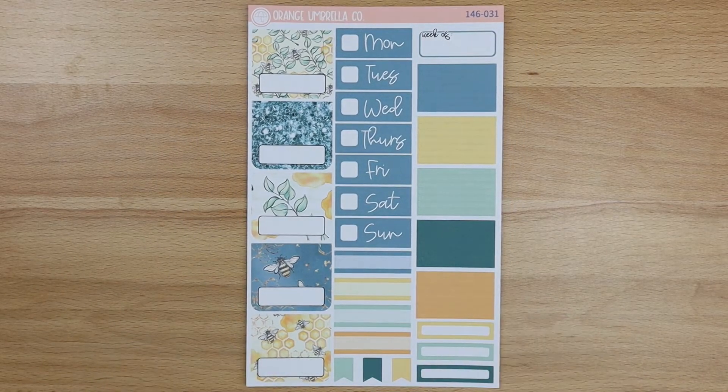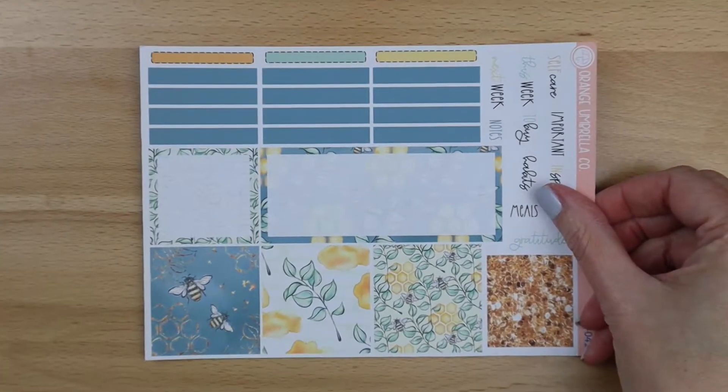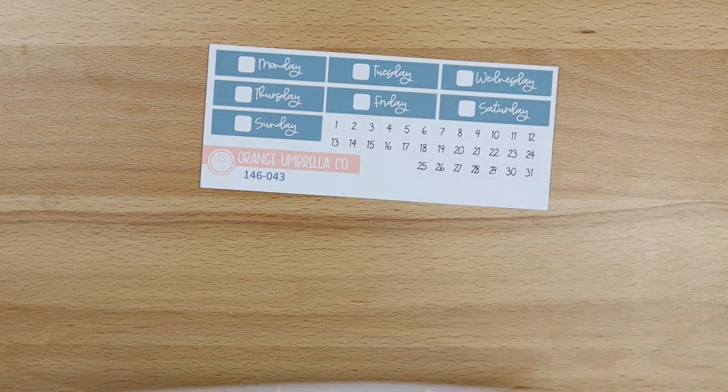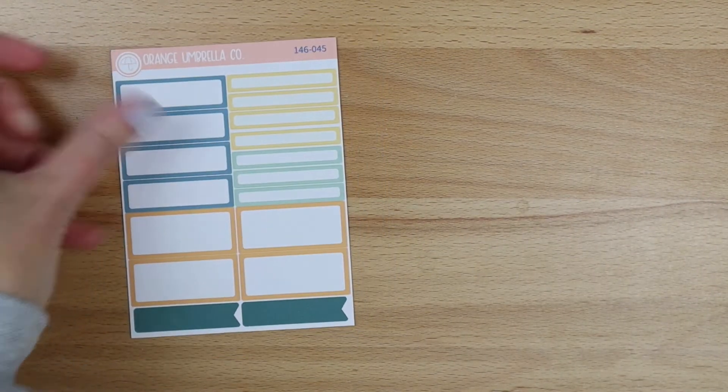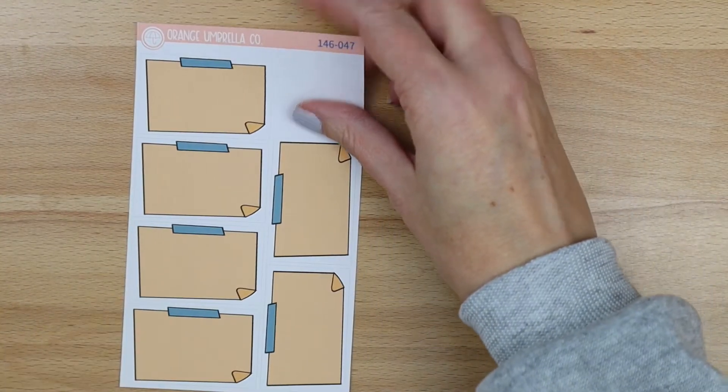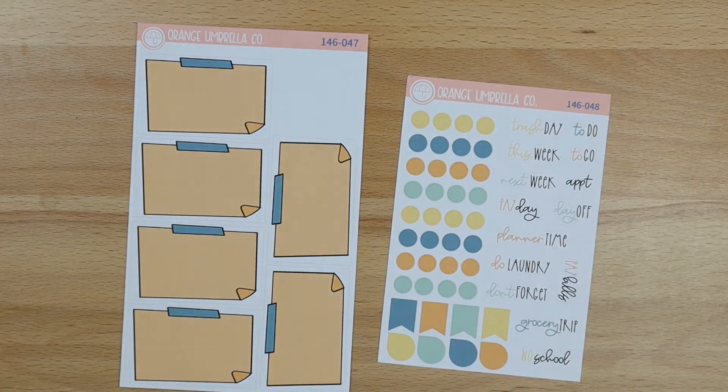Next up is the TPC Nation kit — that is here, it's a one-page kit but it has extra add-ons inside of the listing. And then we'll move straight into the vertical priorities. This is the main sheet for the A5 size, the main sheet for the 7x9, and then your two date cover options — A5 and 7x9 — and then your two label options, A5 and 7x9, and then your bottom box covers for the 7x9 and your extra functional sheet.